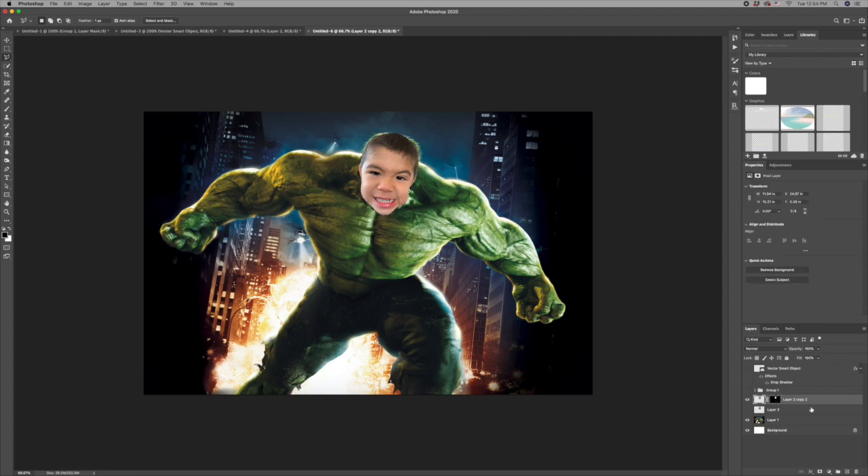Before I get started, I'm gonna grab the Nico layer and the background layer by holding down the Command button on the Mac, click on both layers, and drag them down to this icon here — this is going to create a duplicate of both layers so I can turn off the two originals and just work on these two.